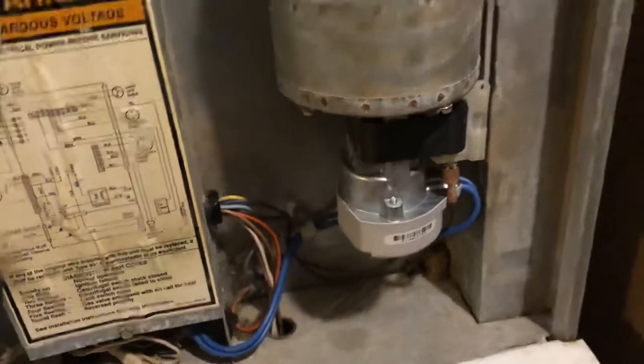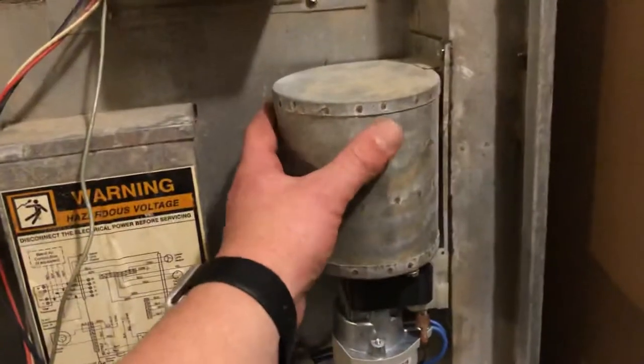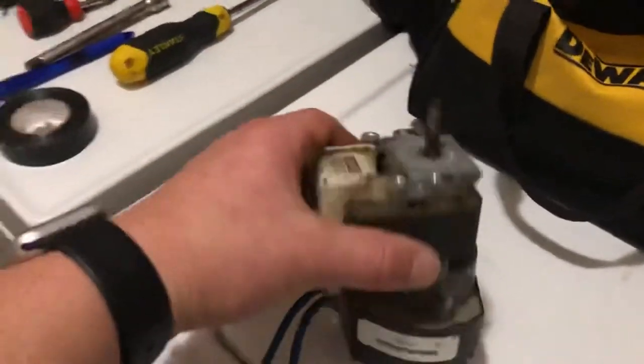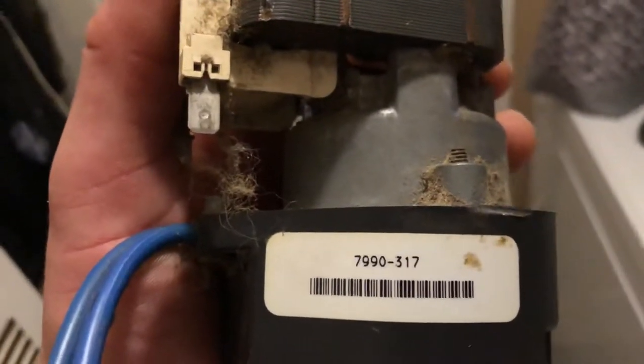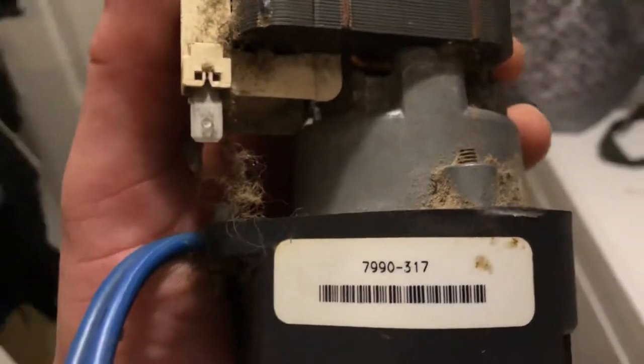It turns out the centrifugal switch is in here, but it's not sold separately from the inducer fan motor, which is what this is — so you have to buy the whole unit. My old one is over here; it's part number 7990317. I couldn't find anything online on how to remove it, but it solved my issue right away and things are running perfectly.